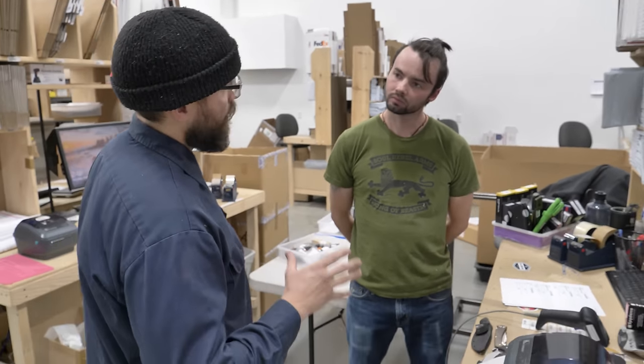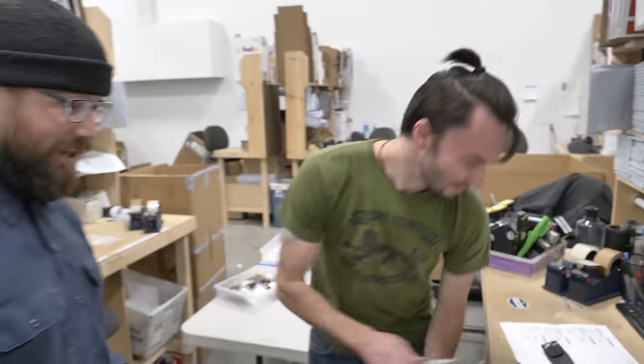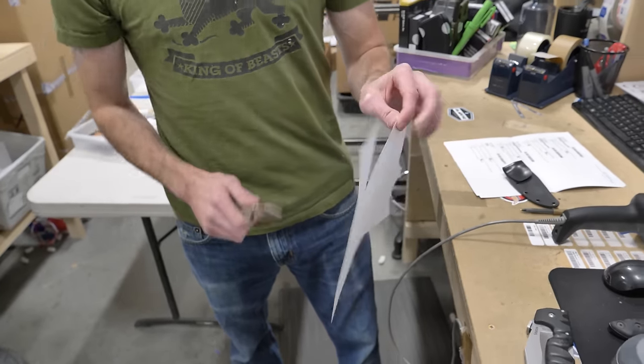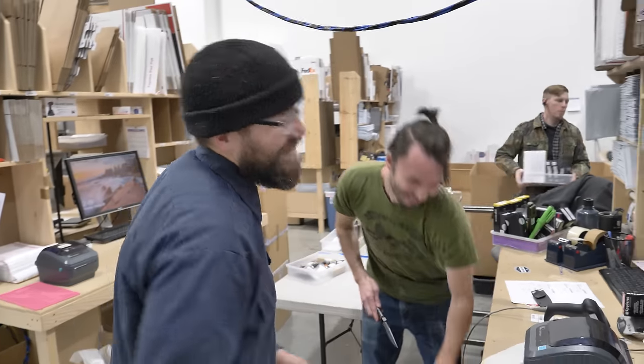So as we're going around and checking everybody's pockets, we're also seeing how sharp their knives are. So we do a paper cut test. Oh yeah, absolutely. Very confident in that paper cut. No problem — like a champ. I love it. There you go, guys. Be like David, keep your knives sharp.